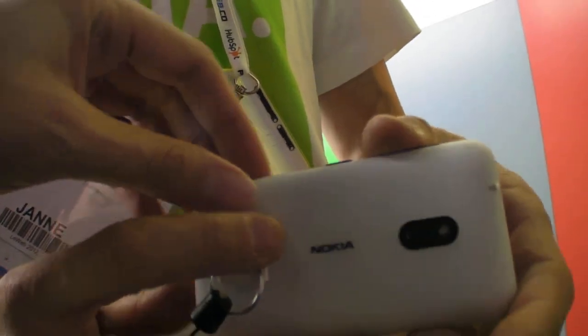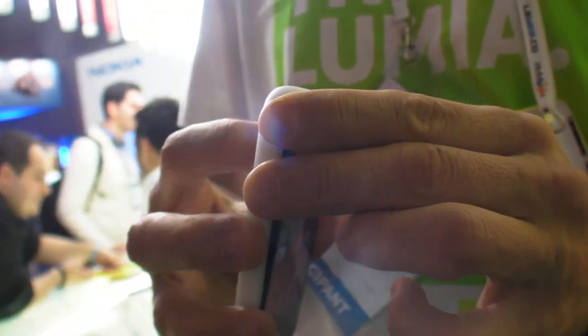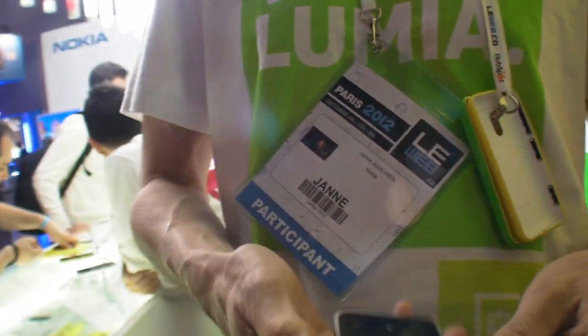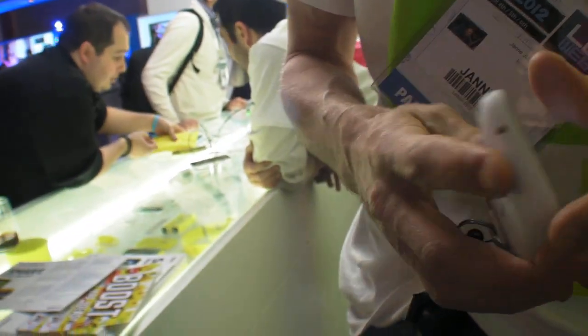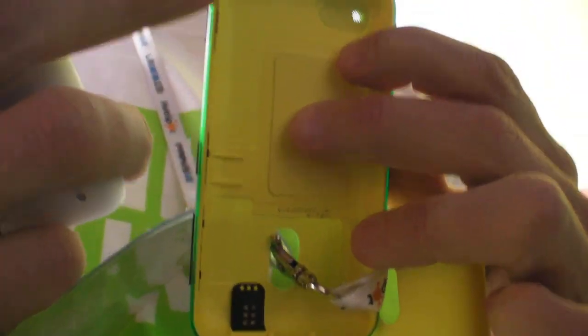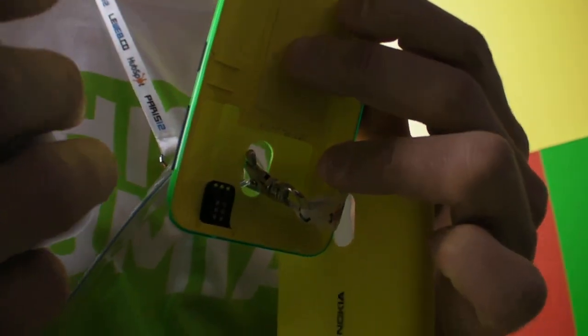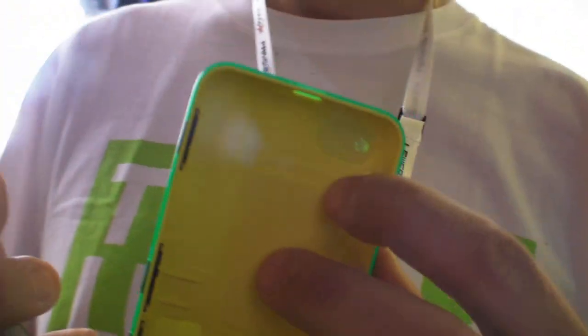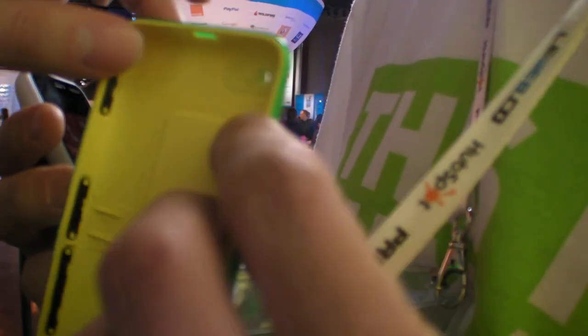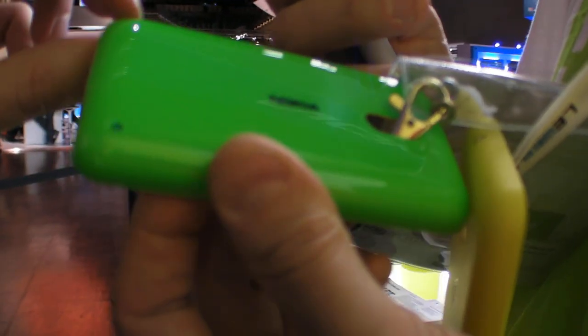It comes in different colors and they're easy to change — just press here and the cover swaps out. We have seven different colors. What we have is what's called dual-layer colors: we've actually molded two layers of plastic on top of each other in different colors. For example, a yellow layer underneath and a cyan layer on top combine to give you lime green.